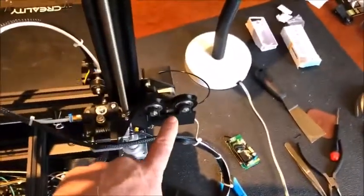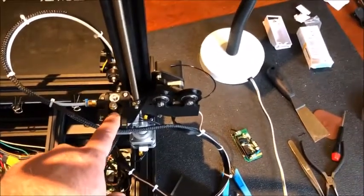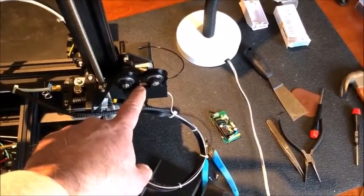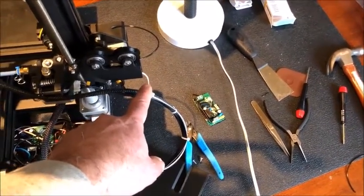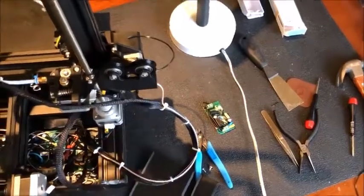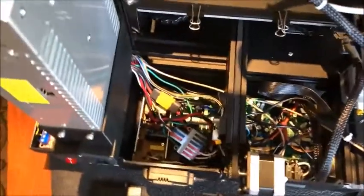One more thing on the filament sensor: it also goes to the GPIO pin of the Raspberry Pi and uses the Easy Filament Plugin of OctoPi. Somebody suggested using a coax cable — a shielded cable — to prevent interference from the motors. I happened to have this coax cable, so I used it just to make sure there is no interference, since it runs across 110-volt lines.